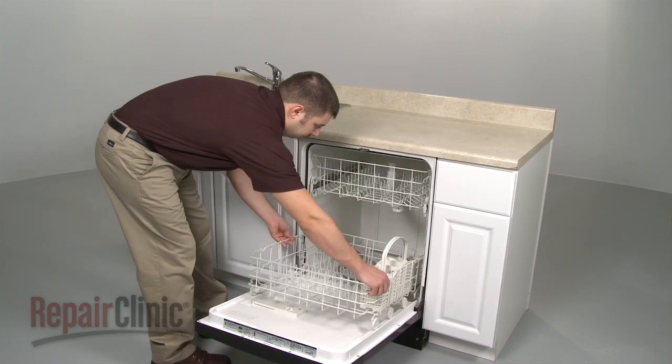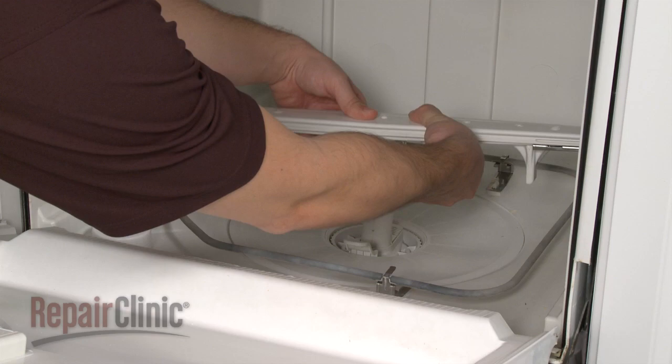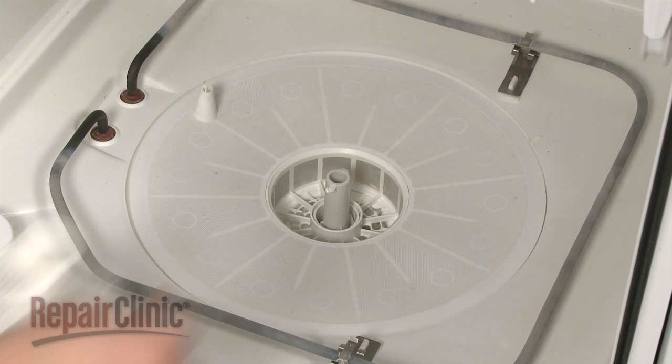Your first step is to remove the lower dish rack. Next, carefully pull out the tabs to release the lower wash arm. Rotate the drain trap to release the trap and wash arm support. Remove the filter.